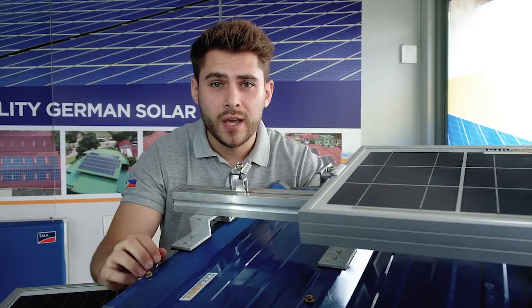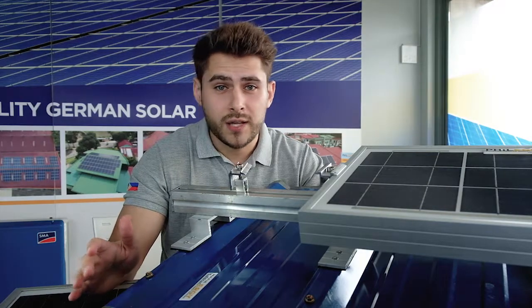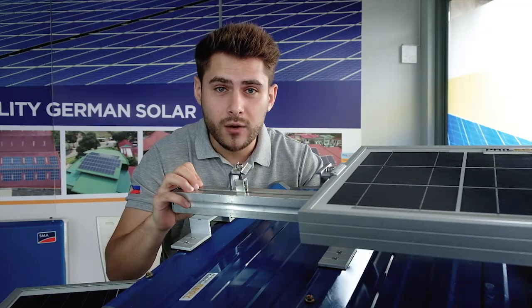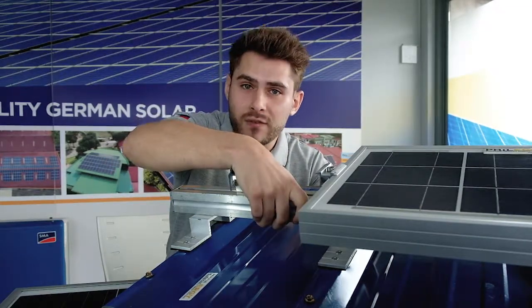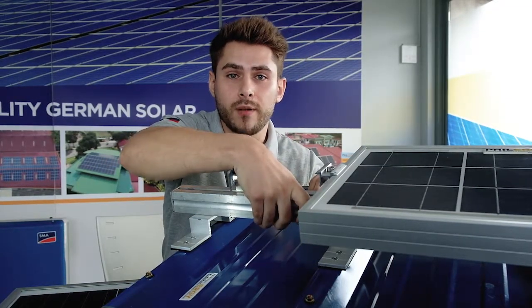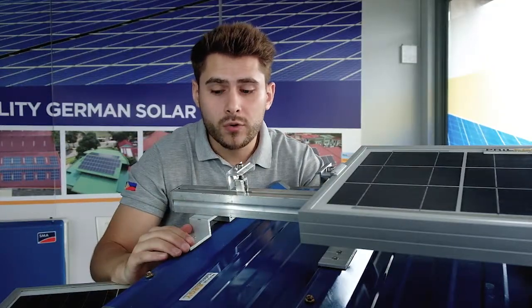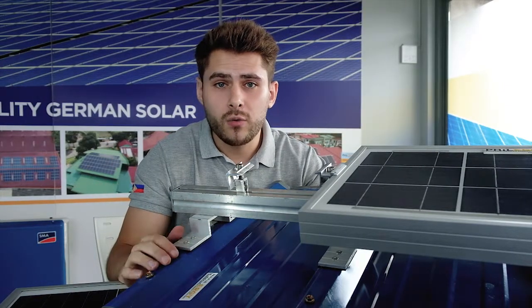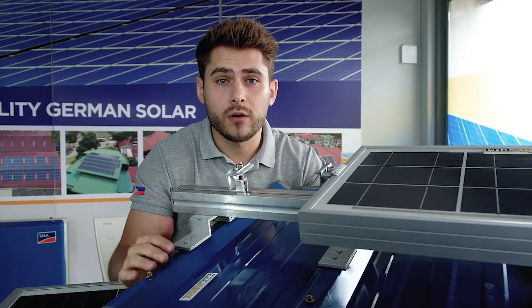The first thing you need to know is that you don't have to be worried, because they are typhoon-proof in accordance with the wind code — you really cannot remove them from your roof, it's very stable. Second, they are waterproof from above the roof with a special rubber technology, and from underneath the roof with a special suction technology, so there is no way that any drop of water can go into your building.